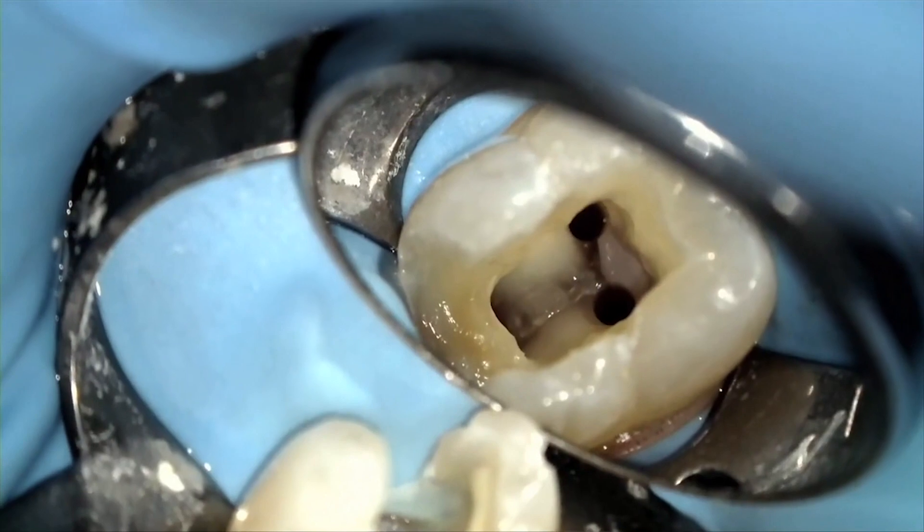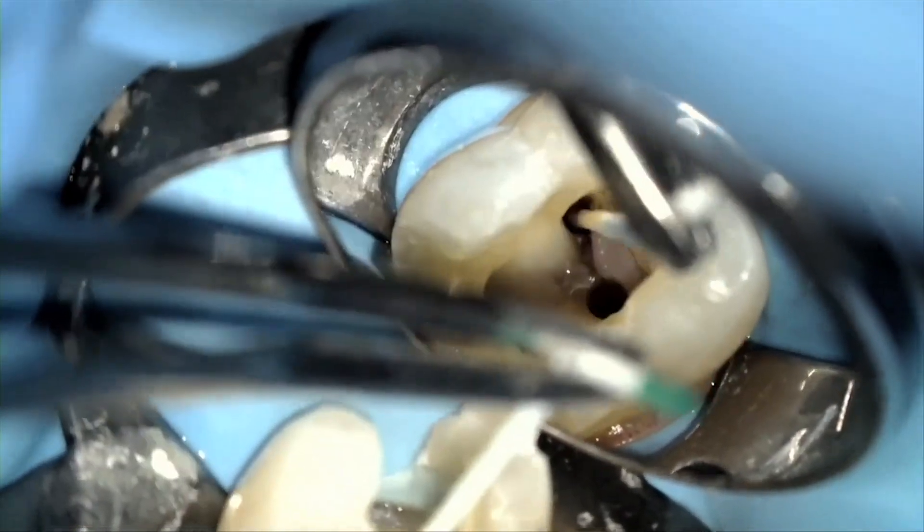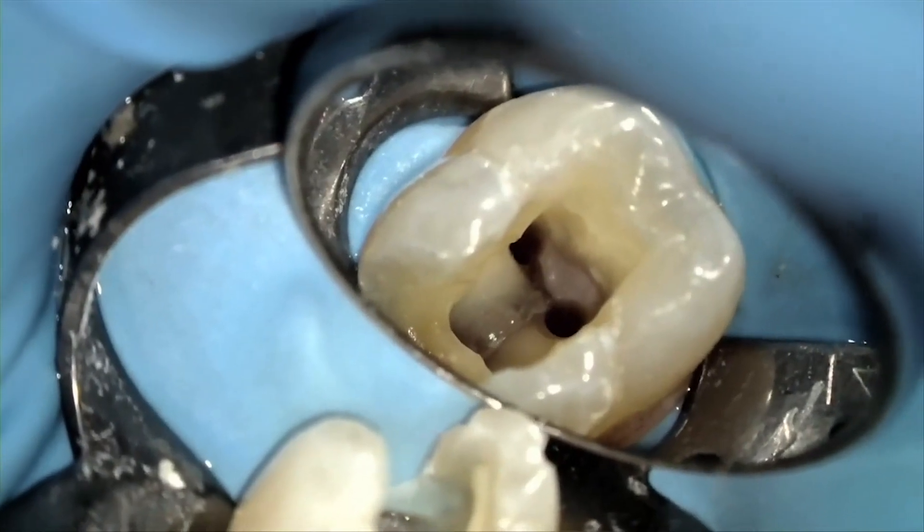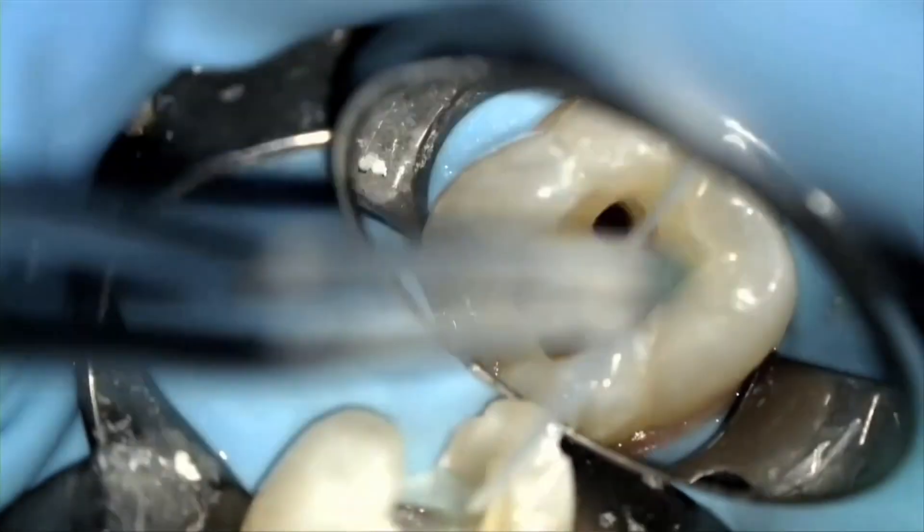At this point, you've instrumented, medicated, irrigated, and dried the canals, which means you're now ready to obturate. When it comes to selecting an obturation system that is ideal and suitable for you and easy to perform, it comes down to the following: if you can place a paper point in a canal without touching the pulp chamber walls, as you do when drying canals, the Gutta Core is the warm obturation system for you.